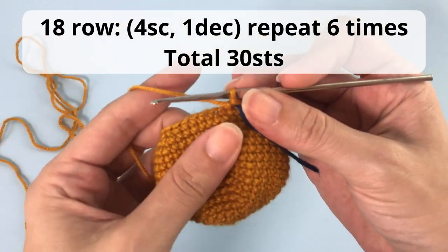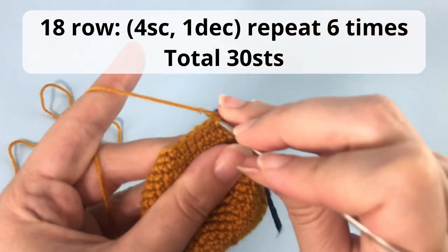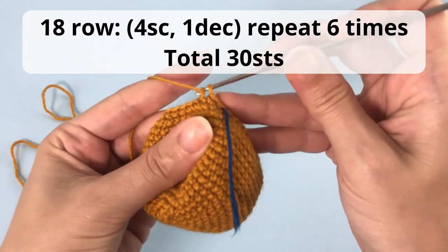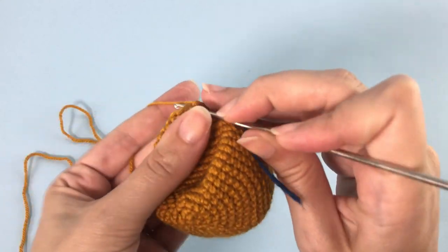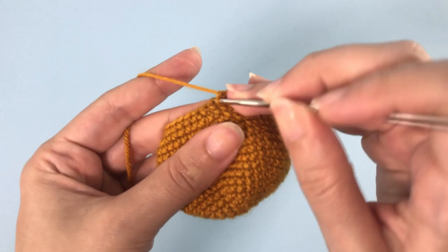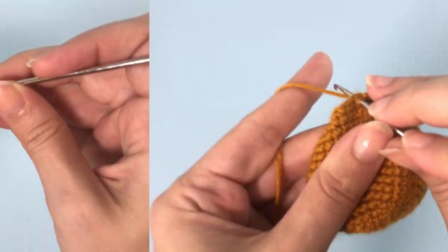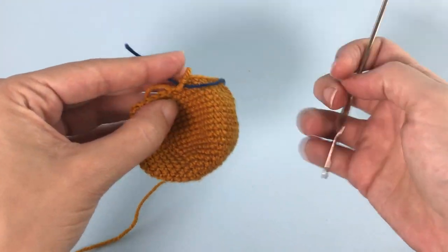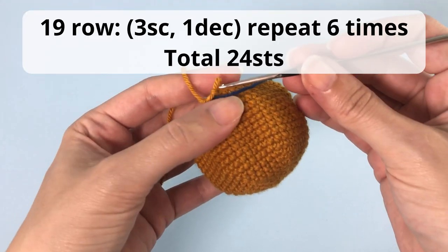For row 18 you will make four single crochets, one decrease, repeat six times, and you'll have a total of 30 stitches. For row 19: three single crochets, one decrease, repeat six times, and you'll have a total of 24 stitches at the end of this row.